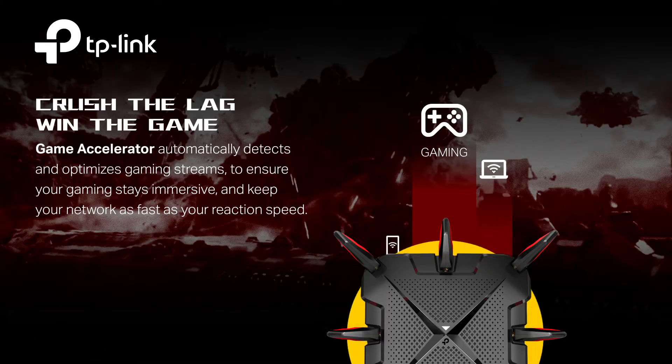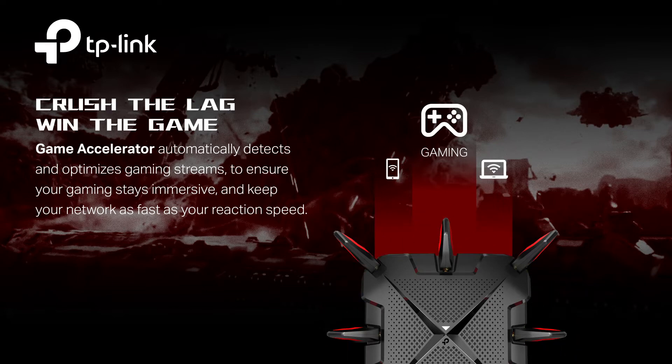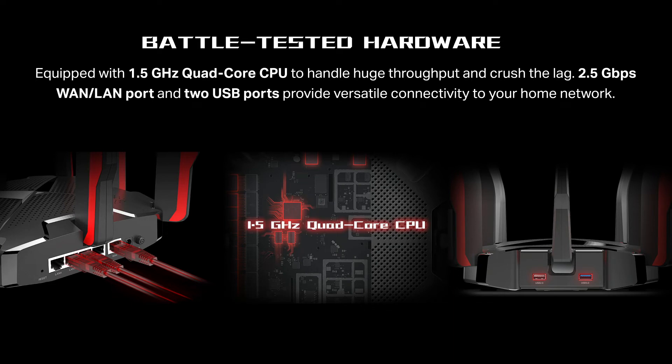Game accelerator detects and optimizes gaming streams to ensure your gaming stays immersive. Game Protect keeps your accounts and documents safe with the home care security system. Equipped with a 1.5 gigahertz quad-core CPU, 2.5 gigabits per second WAN/LAN port, and 2 USB ports to provide versatile connectivity to your home network.